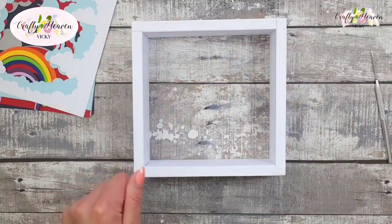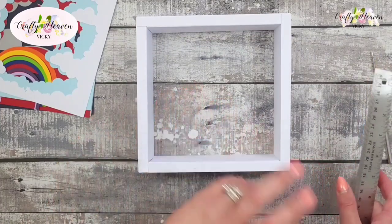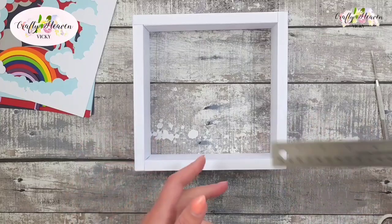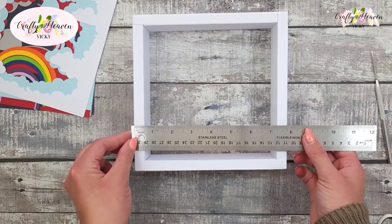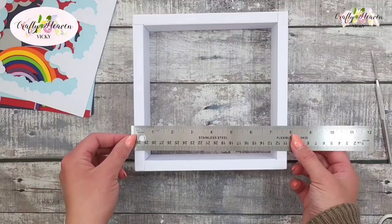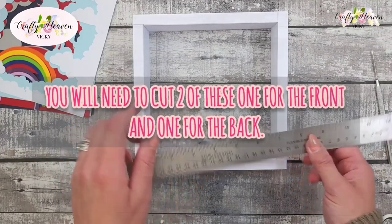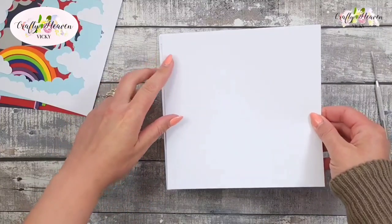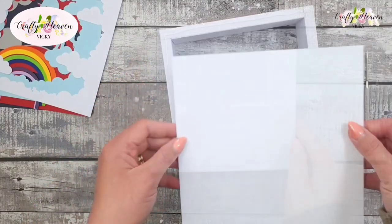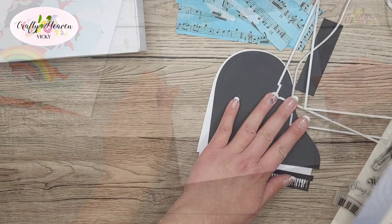Now we need to add a piece of white card to the back. You could add some grey board and then white card to make it sturdier, but I'm just going to use some really thick white card. I'm going to cut this down to seven and three-quarter inches squared and then glue that onto the back, and then I can add this piece on top.